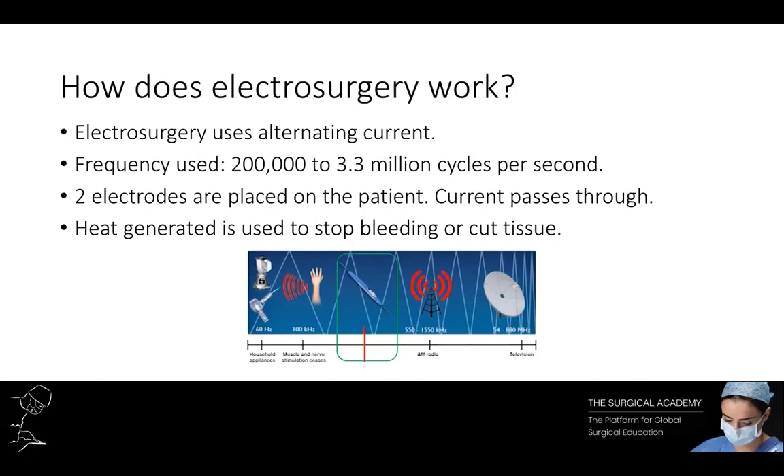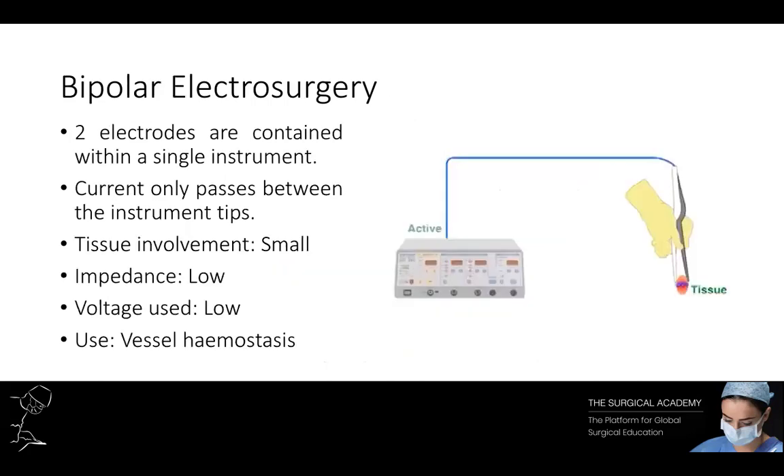When using electrosurgery, you have two electrodes placed on a patient and the current passes through the patient's body. The heat generated is usually used to stop bleeding or cut tissue. There are two types of electrosurgery: bipolar and monopolar. In bipolar electrosurgery, the two electrodes are contained within a single instrument, usually forceps. Current is passed only between the instrument tips. Because the amount of tissue is small, the impedance is low and the voltage can be kept to a minimum — usually a few hundred volts. The result is a local heating effect contained within the area being used. This is inherently a safer form of electrosurgery.